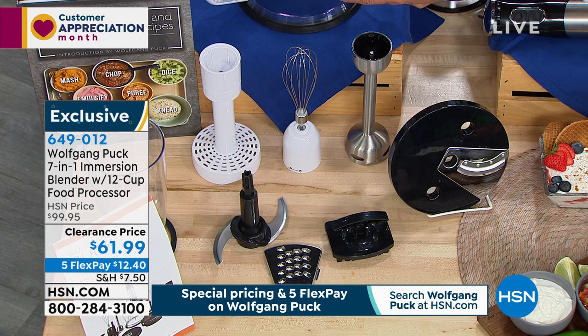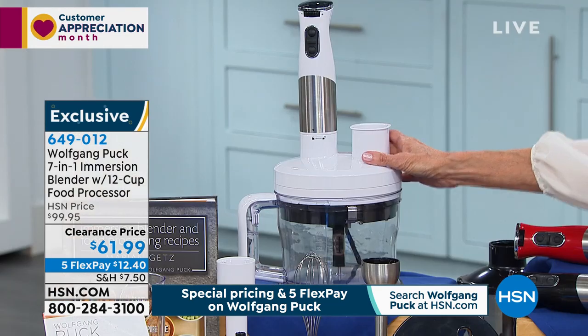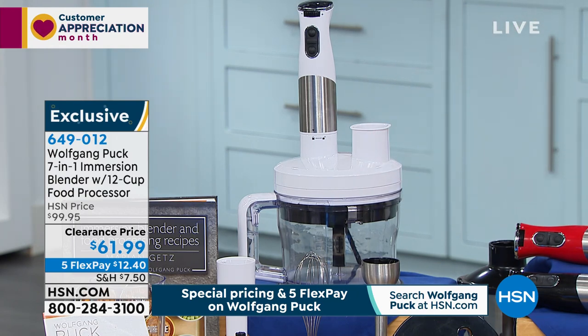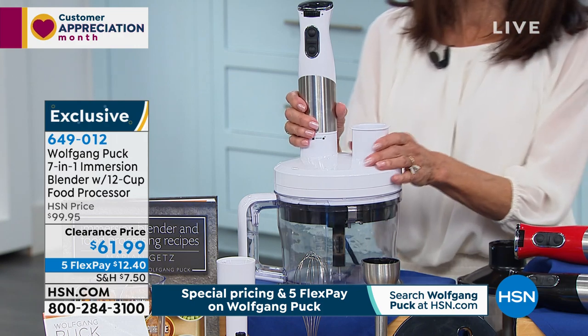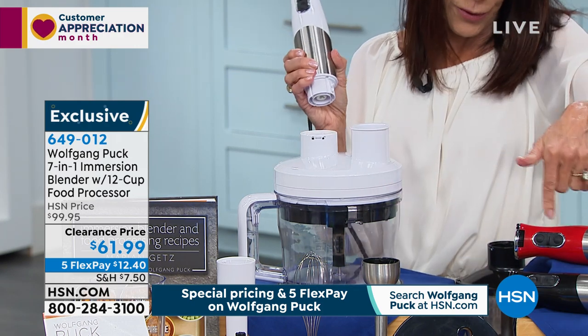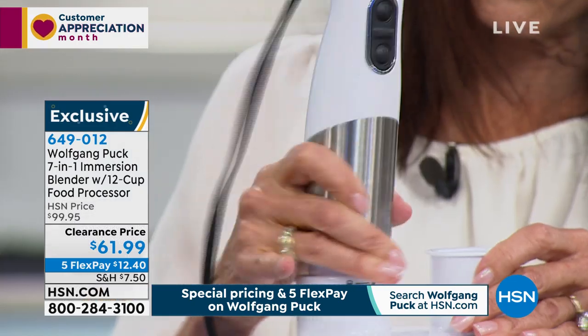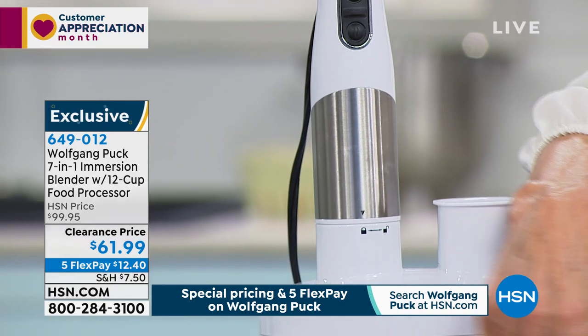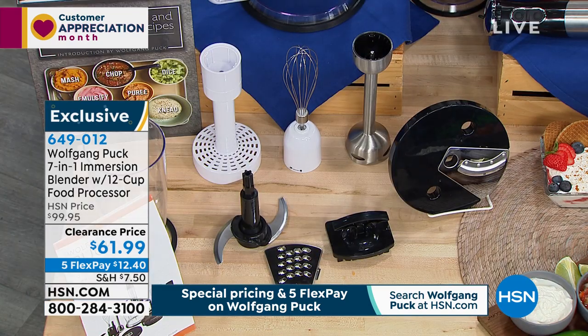They get the 12 cup capacity. You also have the five cup beaker. You also get a food processor lid, as you can see, so you can actually easily convert it — you use it here, then you could just turn right around and take it right to your attachment, take it right to the stove. It's simple, it's easy to use.